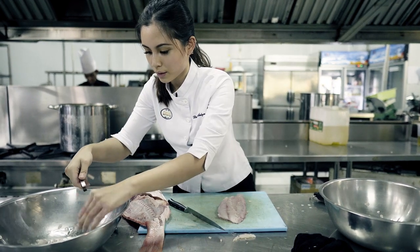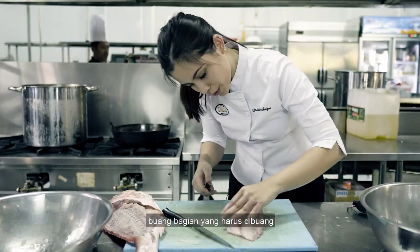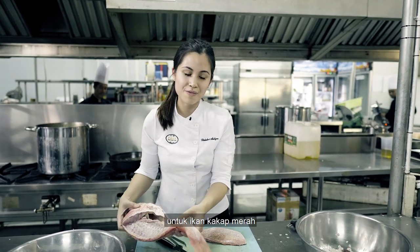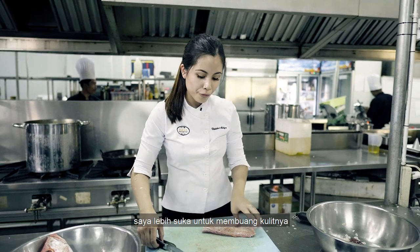Just run your finger through the fish, and wherever there's a bone, pick it out. For red snapper, I prefer to keep it skin off.